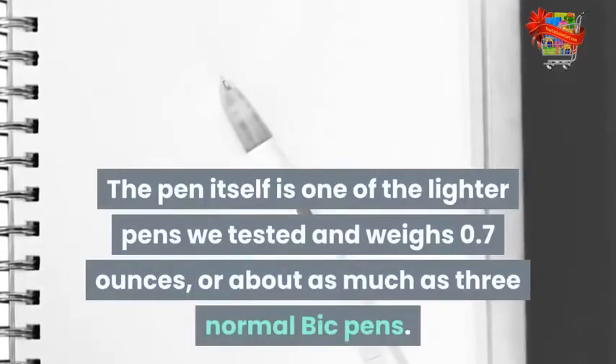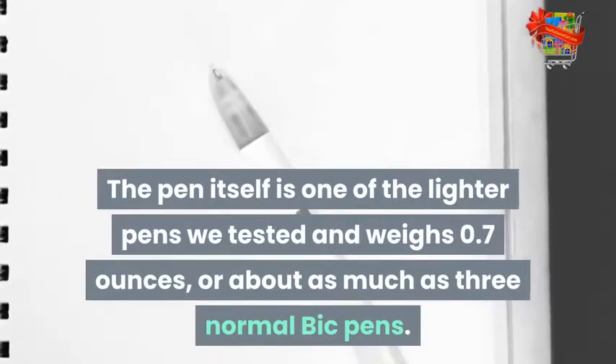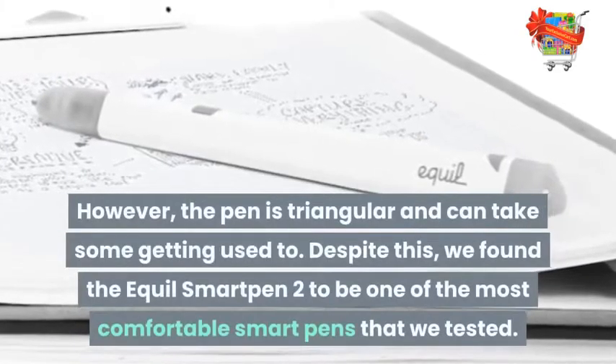The pen itself is one of the lighter pens we tested and weighs 0.7 ounces, or about as much as three normal Bic pens. However, the pen is triangular and can take some getting used to.